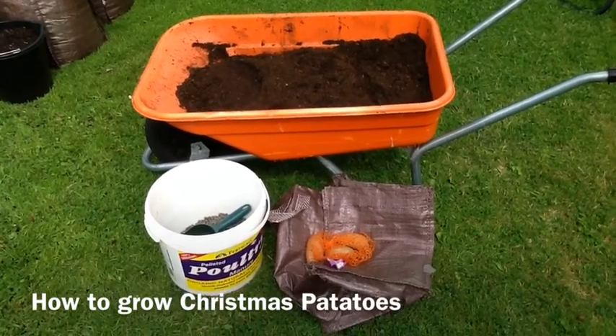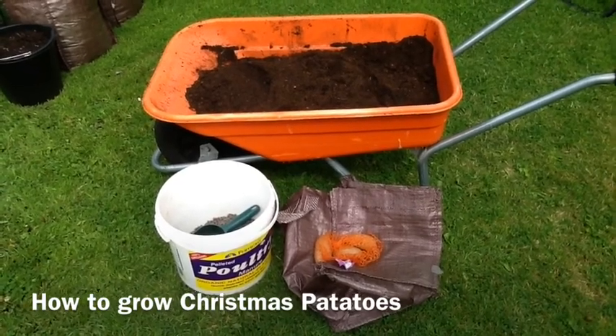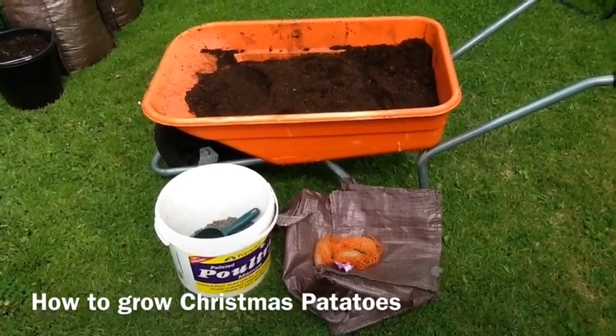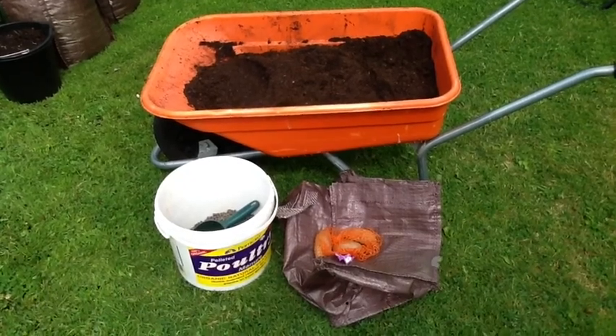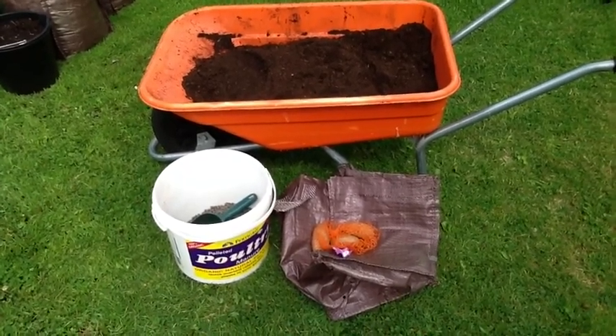Welcome back to Mosse's Mini Allotment. Today I'm going to plant up what's described as Christmas potatoes. This is the first time I've done this — it's a bit of an experiment but I decided to give it a shot. Essentially the potatoes are just normal summer varieties but they've been kept cold, which stops them from sprouting.